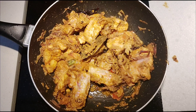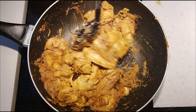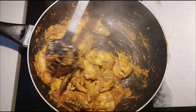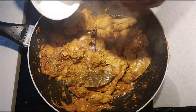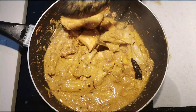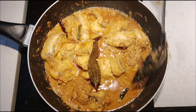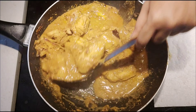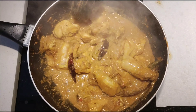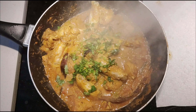Cook the chicken until you get a little filling. Cook for the chicken. Cook if the chicken is dry. Cook the chicken in the middle with a little bit. Mix it with a little bit.